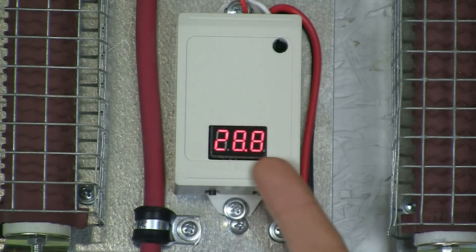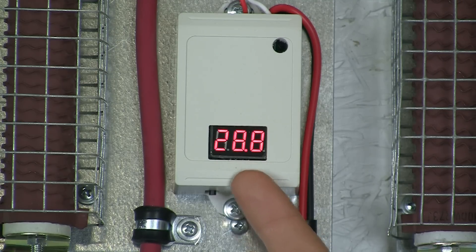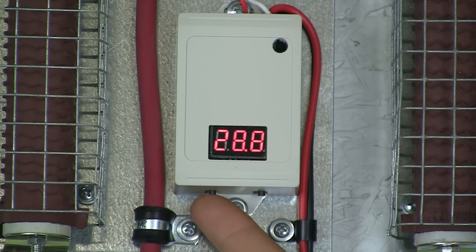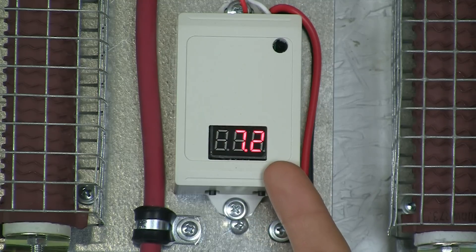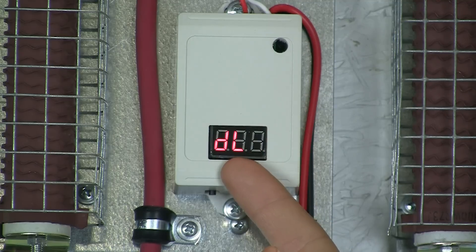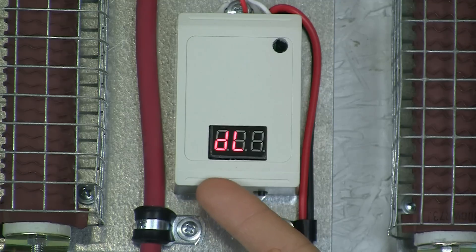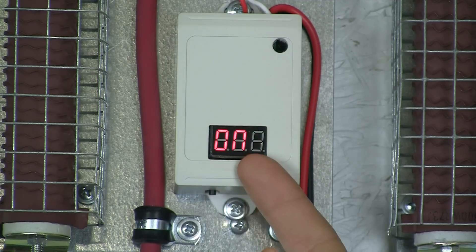Under P3, the first setting is your high voltage disconnect and/or divert point. The second setting is the return-to-charging point. The next screen represents a 0.9-second delay before it diverts. This must be set to ONL.